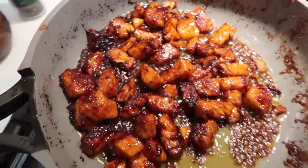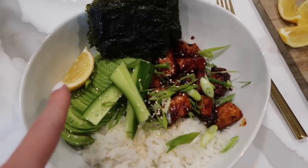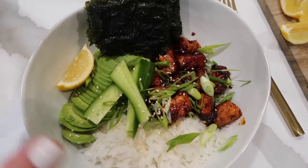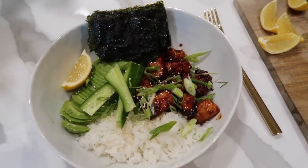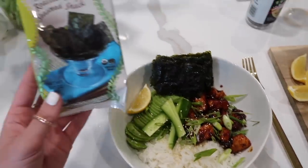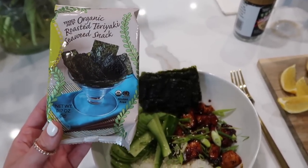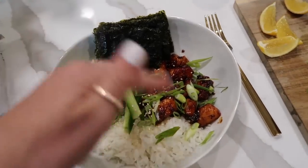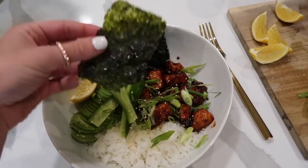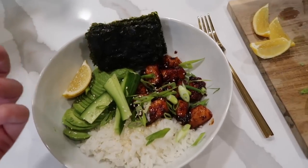Salmon is done! To make these bowls, you get some rice, add the salmon, and pull in some toppings. We're trying it with cucumber for the first time. Lemon is key — squeeze it over everything. You can use any seaweed, but my favorites are these teriyaki ones from Trader Joe's. This is where the sushi-inspired component comes in: you take some of everything, put it in a piece of seaweed, fold it up, and eat it like a sushi taco.